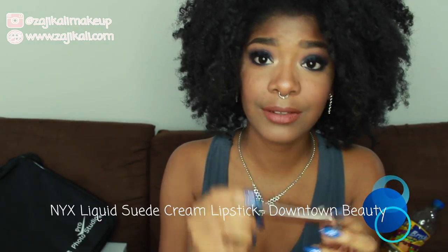For lips, I'm going to go super brown — this is new to me. I'm using a NYX lip liner in brown to line and fill in my lips, and then going over the top with NYX Liquid Suede Cream Lipstick in Downtown Beauty, which is a really pretty brown shade.